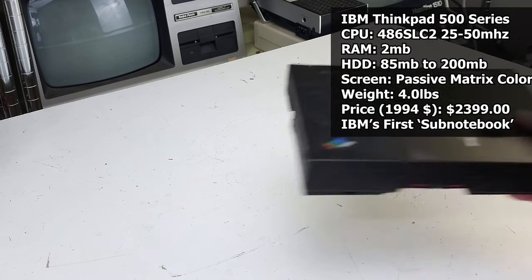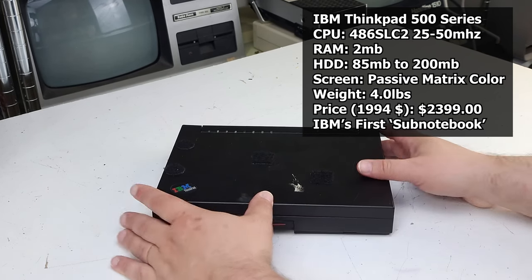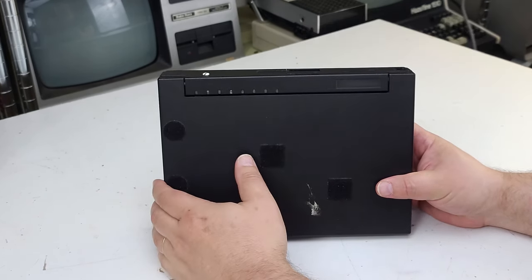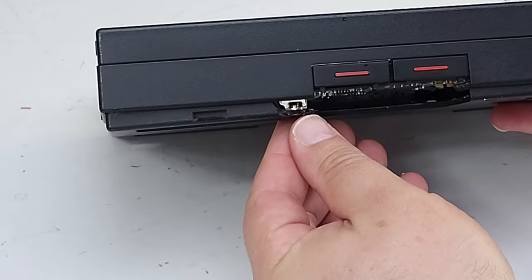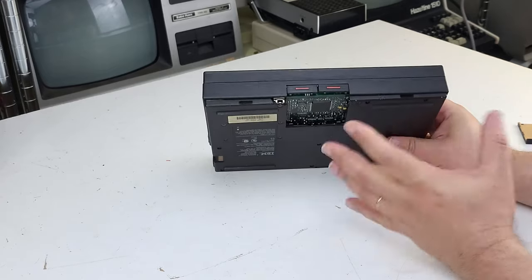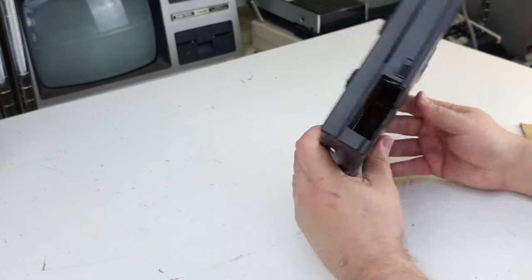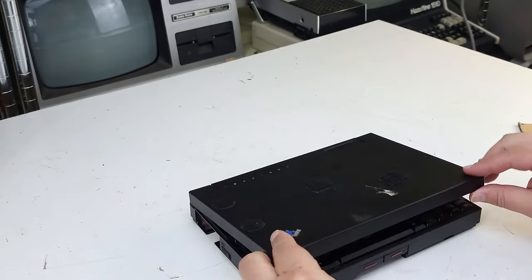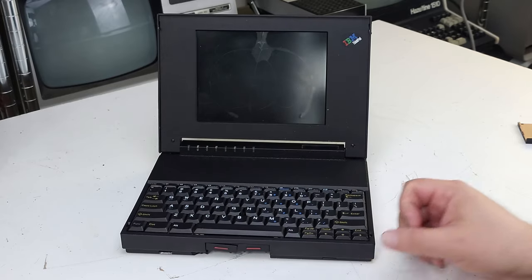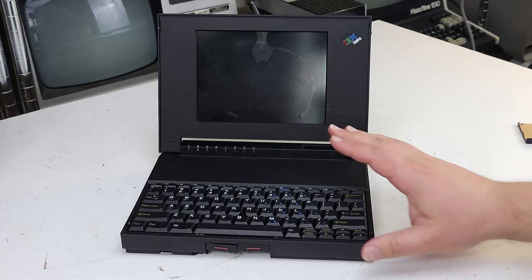Our first item is a $10 ThinkPad 510CS. A quick look at it will tell you why it was only ten bucks — starting with the velcro attached all over the place, then proceeding to the broken bottom here. I do actually have the door for this but it doesn't stay in place anymore because it's missing whatever it latches onto. We're also missing a door here, and the screen is cracked, so even if it did work it wouldn't really work. You might be wondering why a guy who collects stuff from the 70s is interested in ThinkPads.